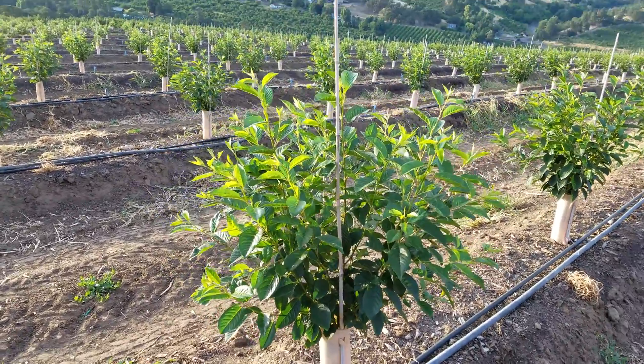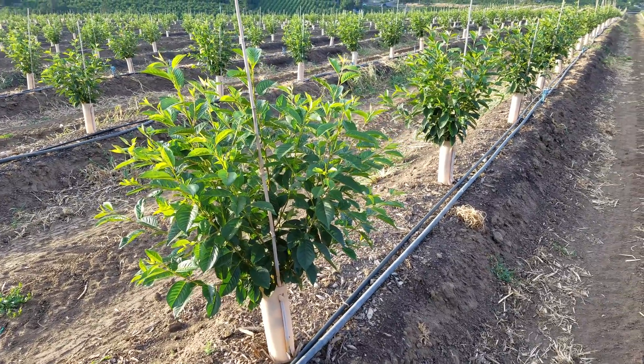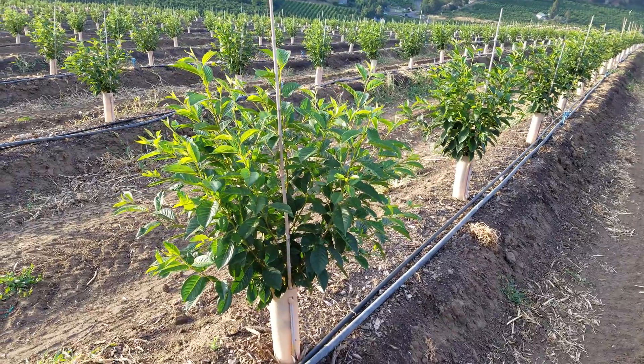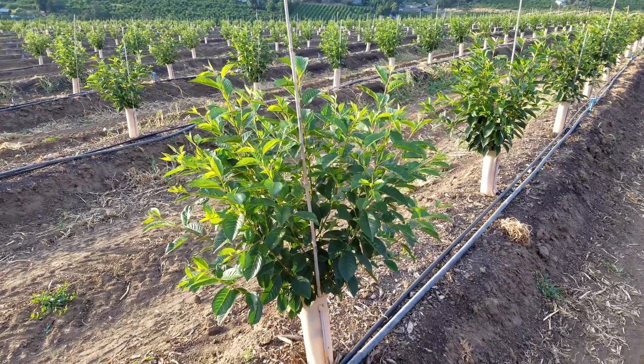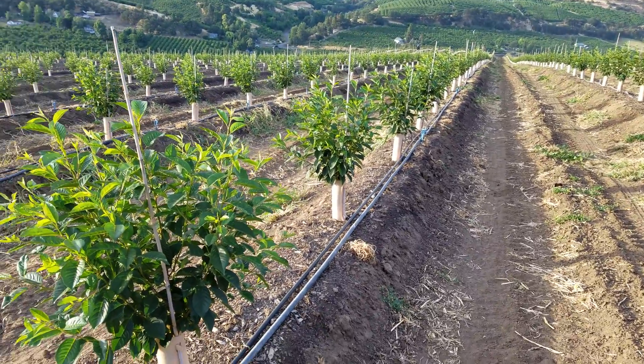So these are CG6 rootstock trees that are growing as trees, and our plan is to come in here in about a month from now and we're going to bud these over to the variety, to the scion that we're going to put on.